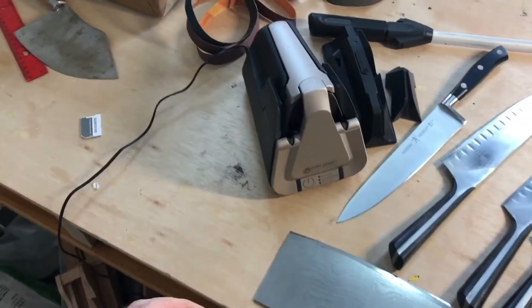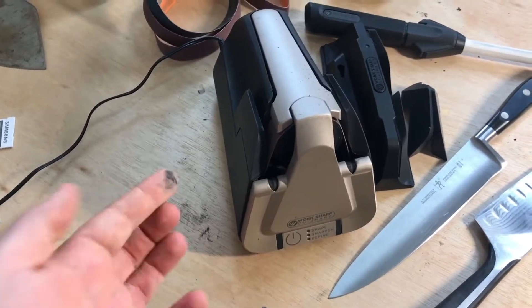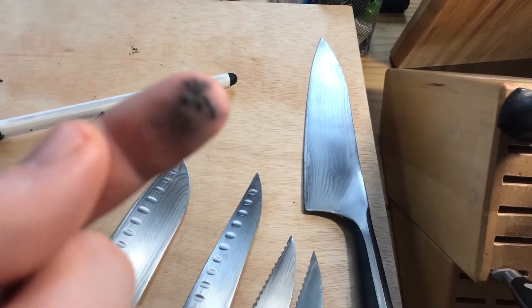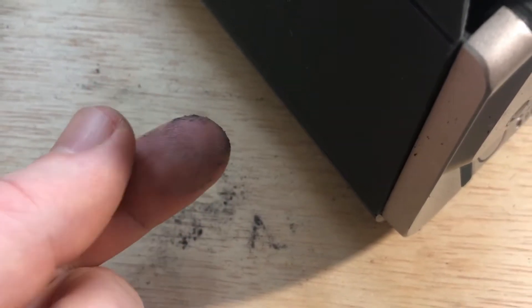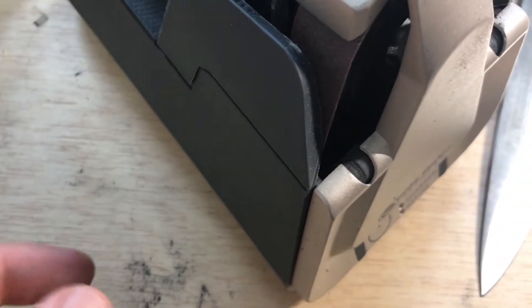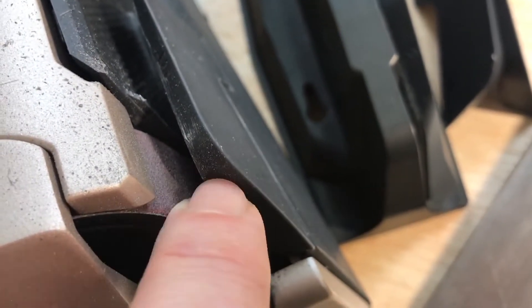One thing I wanted to mention about the Work Sharp is the dust that comes from it. As you can see, there's a lot of particulates here. These are from the knives. I actually have a microscope — I can show a bit of this. So when you're sharpening, of course, you're removing material. And you can see it's more heavily based on this side, which is the upward motion of the belt.